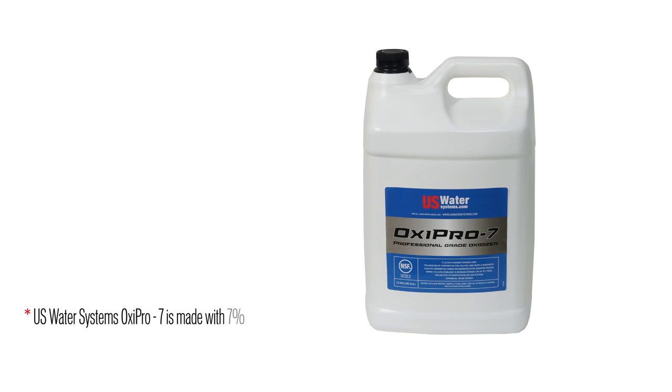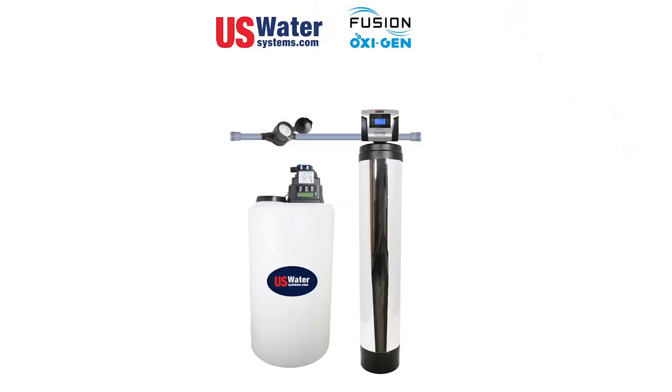H2O2 is two molecules of hydrogen and two molecules of oxygen. By the way, water is H2O, so it has a lot of the same molecules that water consists of — only it's got an extra molecule of oxygen.